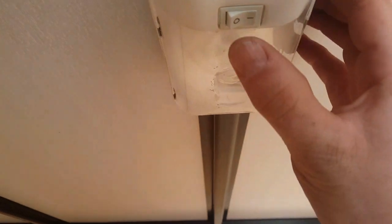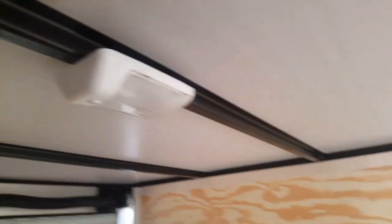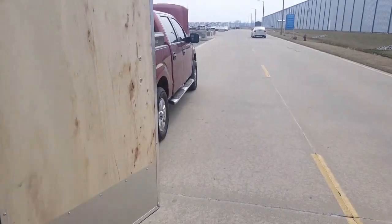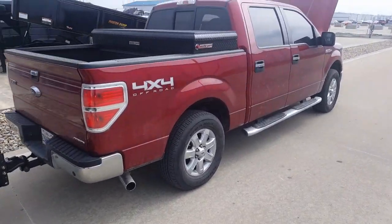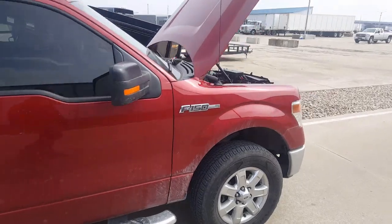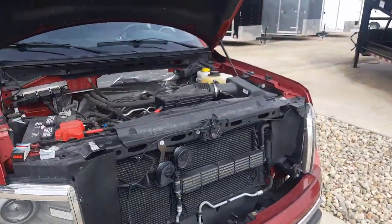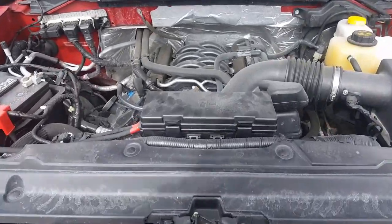I even checked the switch on the lights themselves — no response. I have a Ford F-150, and some of the Fords act real funny with the dome lights. You've got to have the door closed, and open and close after you plug it in and all that kind of stuff. But I got to looking...